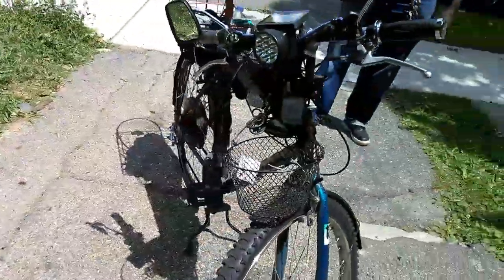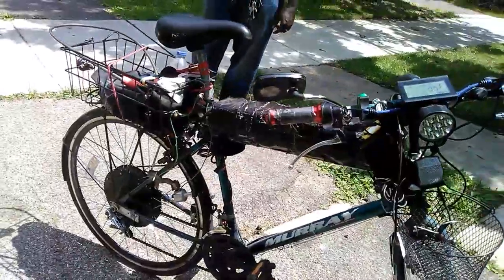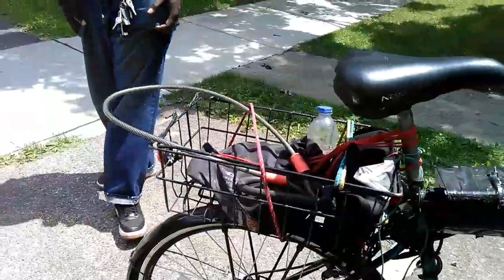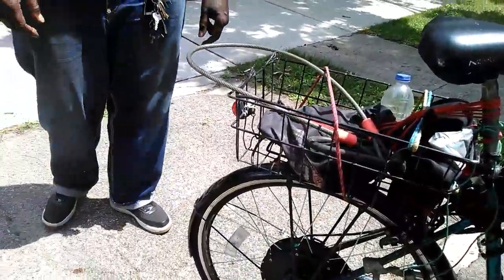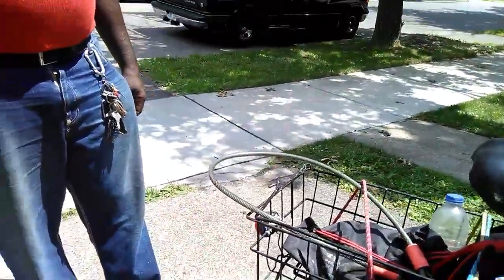I'm just doing a little video right now to showcase it. Everybody seems to like it. You can go on eBay — if you want something that'll get you just 25 to 30 miles an hour, this kit can go over 55, but if you want something that's just 28 to 30 miles an hour, there's a cheapo deal.